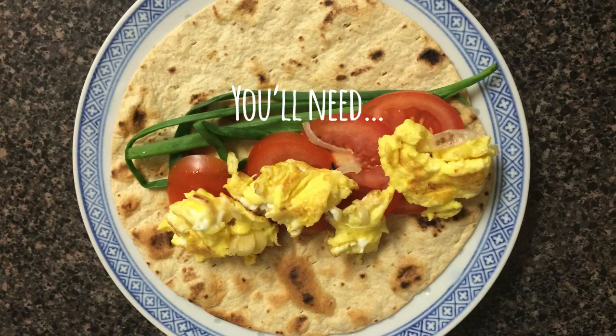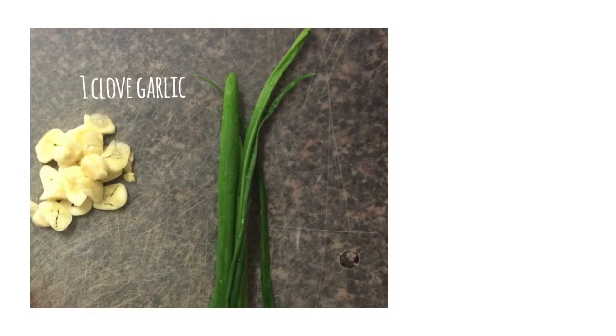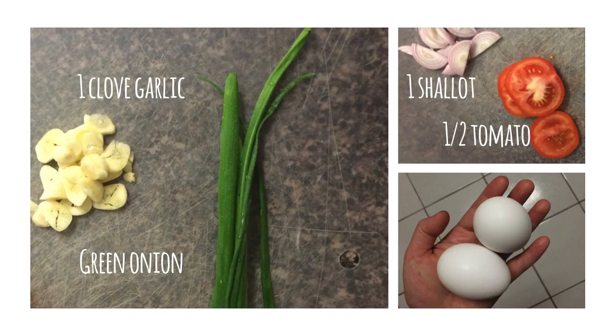You'll need one clove of garlic, green onion, one shallot, half a tomato, and two eggs.